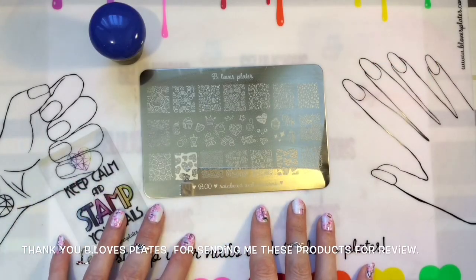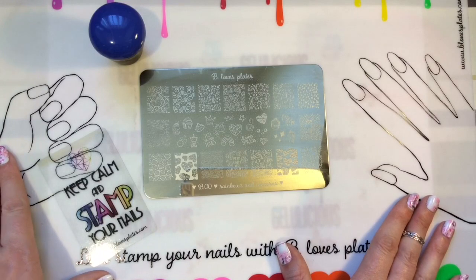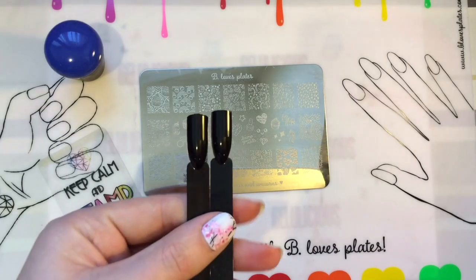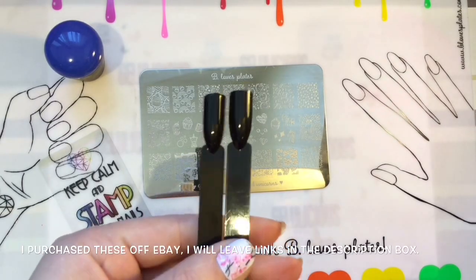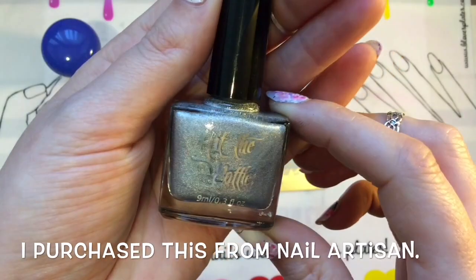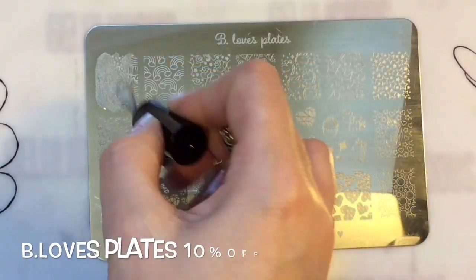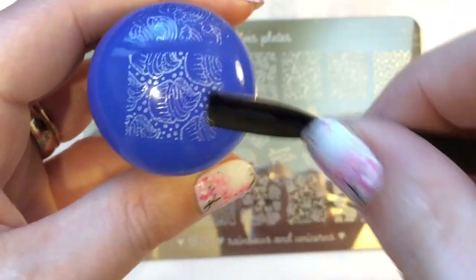Hey jelly babes, welcome back to my channel. I'm going to be doing a proper review of this plate, and I have used it in conjunction with the review of the B.loves plate — I'll leave links in the description box below. I'm using this stamper as well, as I didn't get a proper chance to use it in the other video. I'm also going to be using these black pop sticks — links in the description — and this Hit the Bottle 'Holo There Beautiful' stamping polish, which is new from Hit the Bottle. I purchased these from Nail Artisan. I'm going to be using the same polish and the same black pop sticks all the way through.